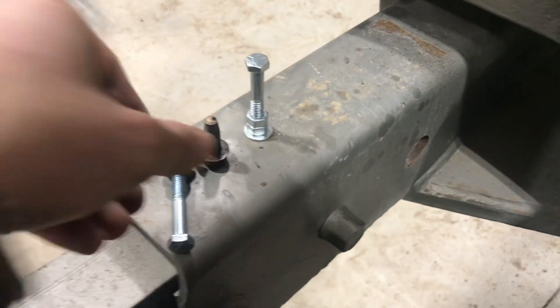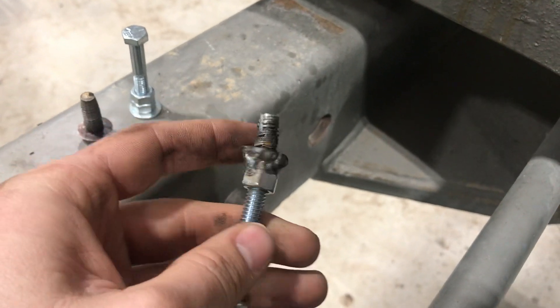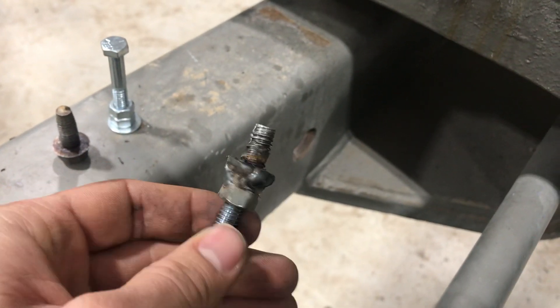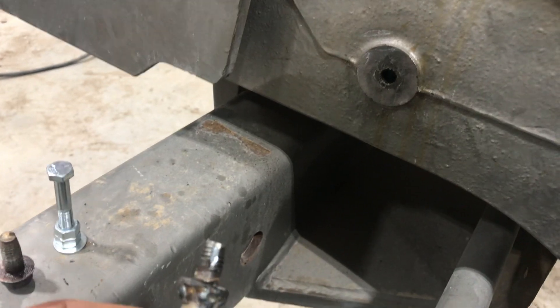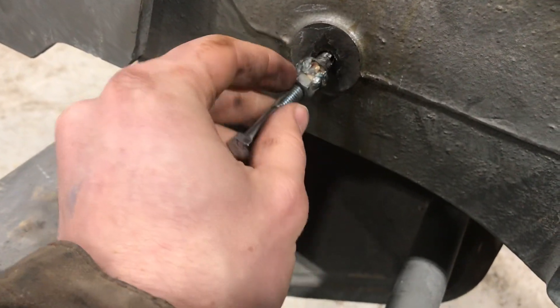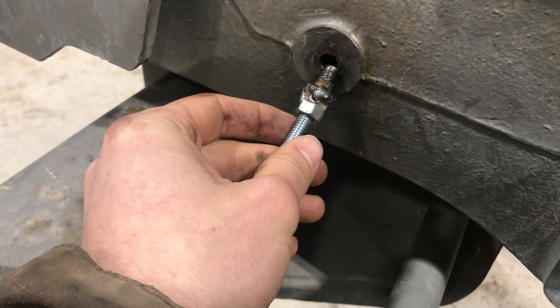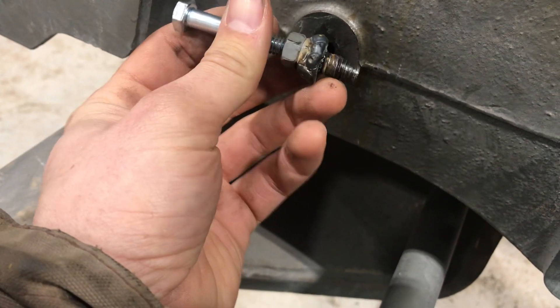If you're watching this video, that means you're having a bad day and you've got to extract a broken bolt too. I hope I give you some ideas here with the welding method of how to extract this bolt. We had tried drilling and using left-handed extractors to turn this out, but nothing would grab inside this tiny little bolt.